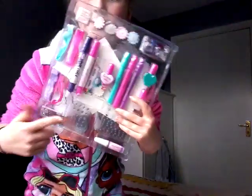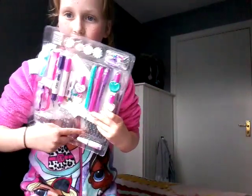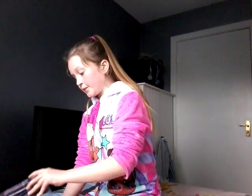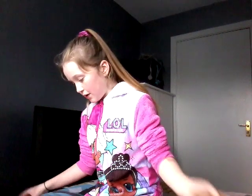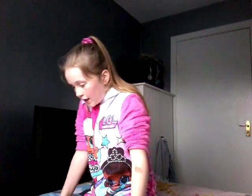As you can see, there's stuff you can write on your body, there's hair chalk, there's even a rubber for your body, there's nail runners, there's design fabric glue and all sorts of things like that. There are also stickers and bands, so we can have fun with those.